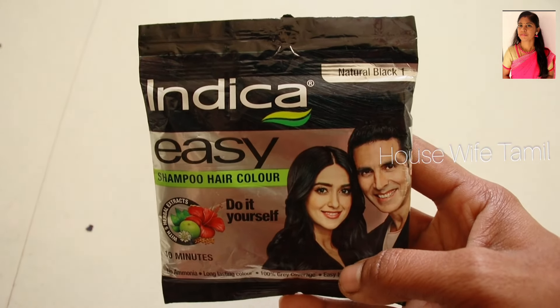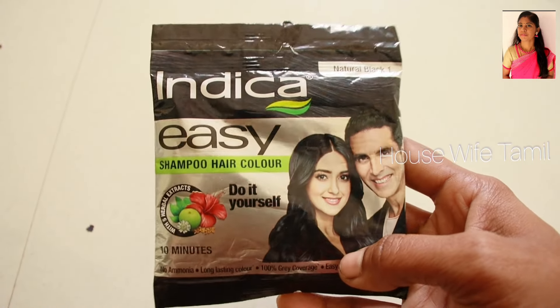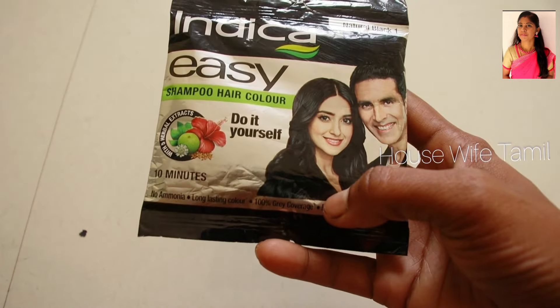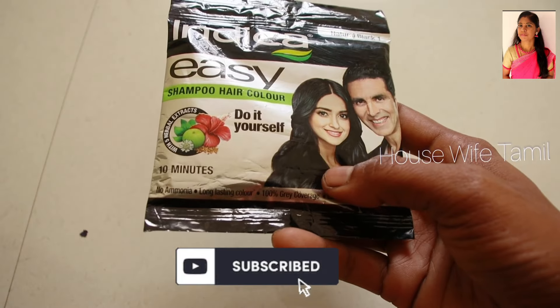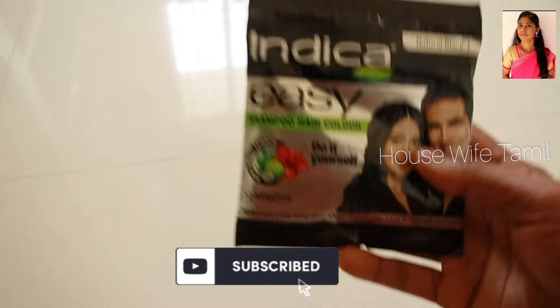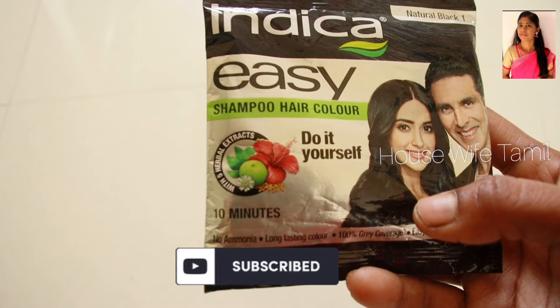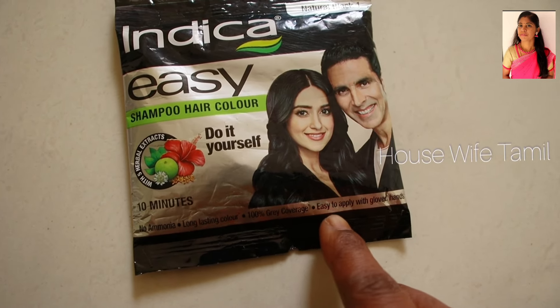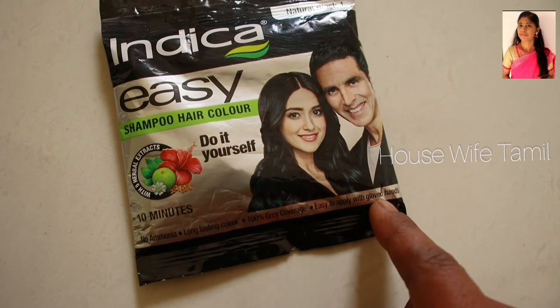I have white hair, so I have tried a lot of different products. I am going to try this in the video. I am going to use Indigo Easy Hair Color Shampoo — it has no ammonia and gives long-lasting color.